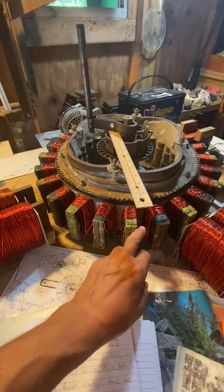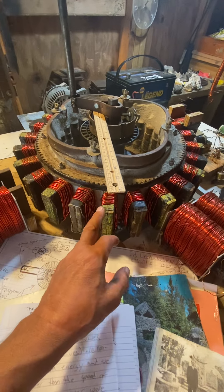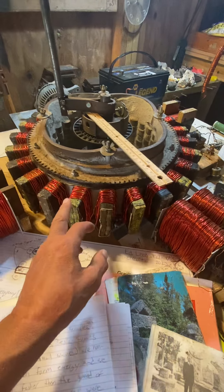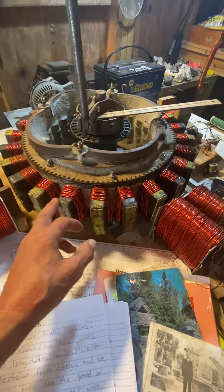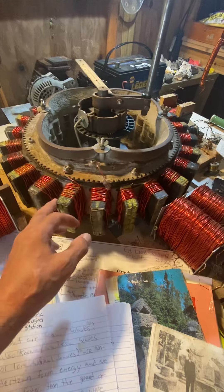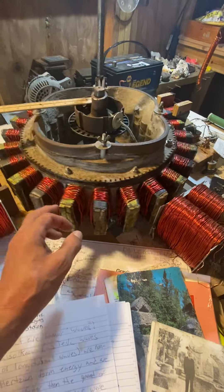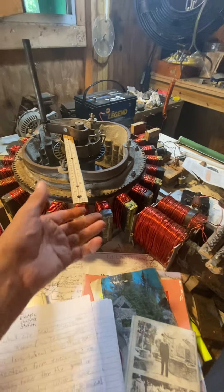Let's count how many poles. We'll start right here. 1, 2, 3, 4, 5, 6, 7, 8, 9, 10, 11, 12, 13, 14, 15, 16, 17, 18, 19, 20, 21, 22, 23, 24. 24 poles.